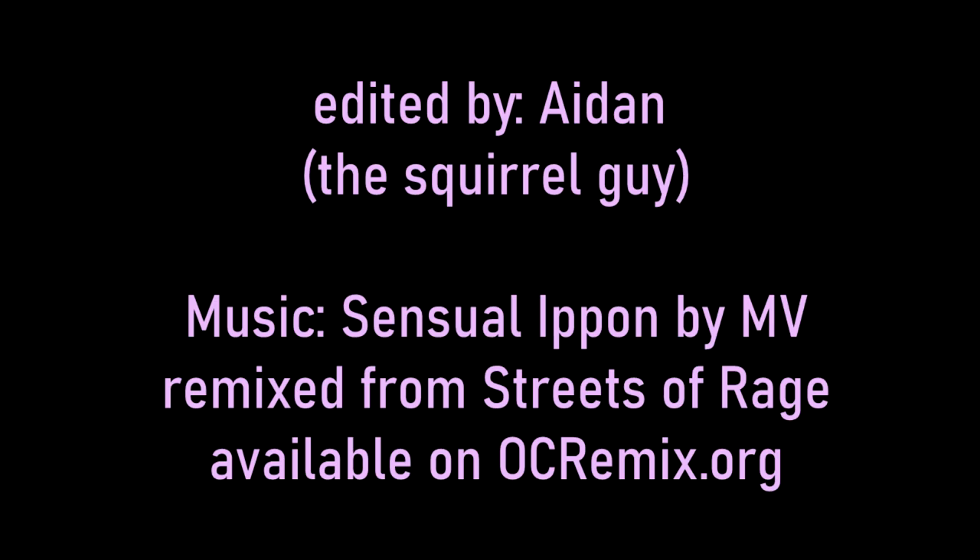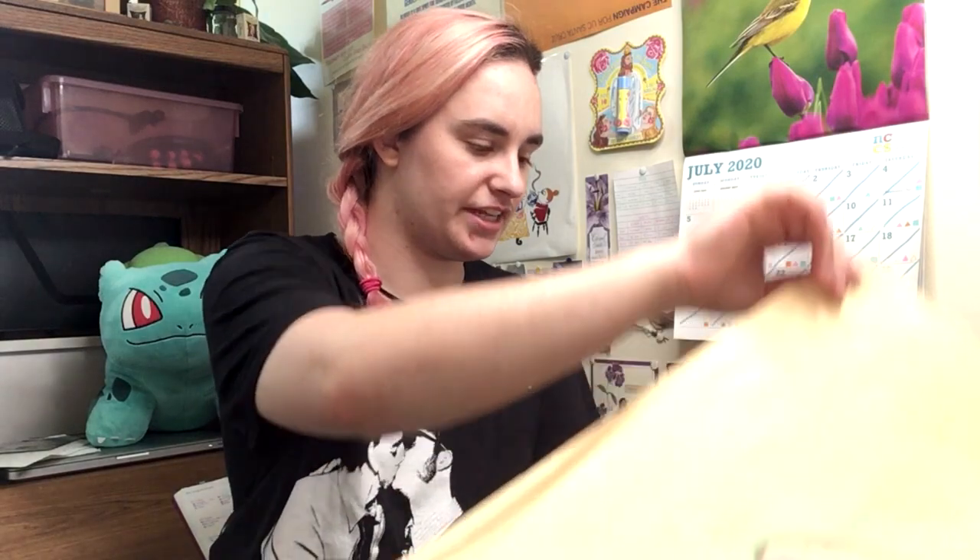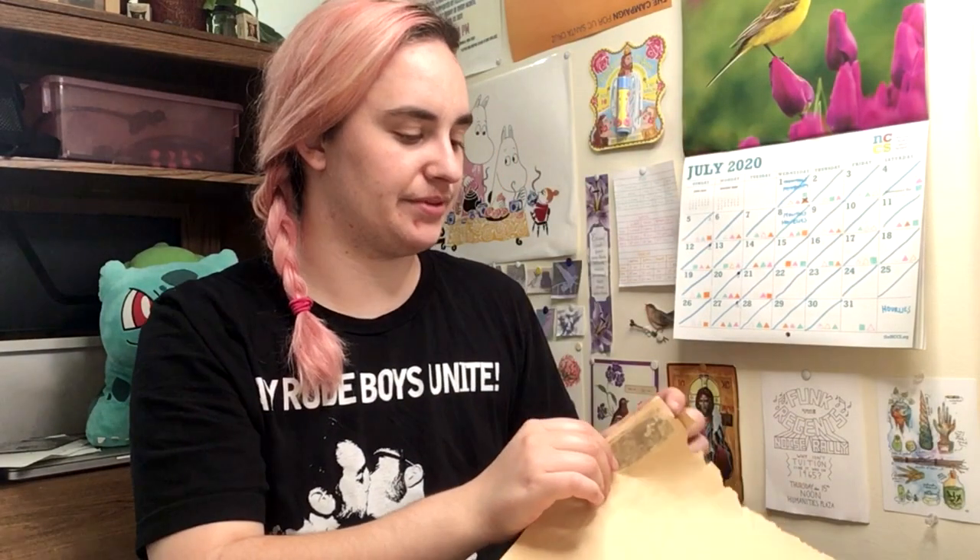I hope you enjoyed that, and I will see you next time. Bye! These are all stuck together with really old tape I'd stuck them to my wall with. Don't put tape on anything you want to have for over a decade — that's the moral of this video, if you take one thing away.